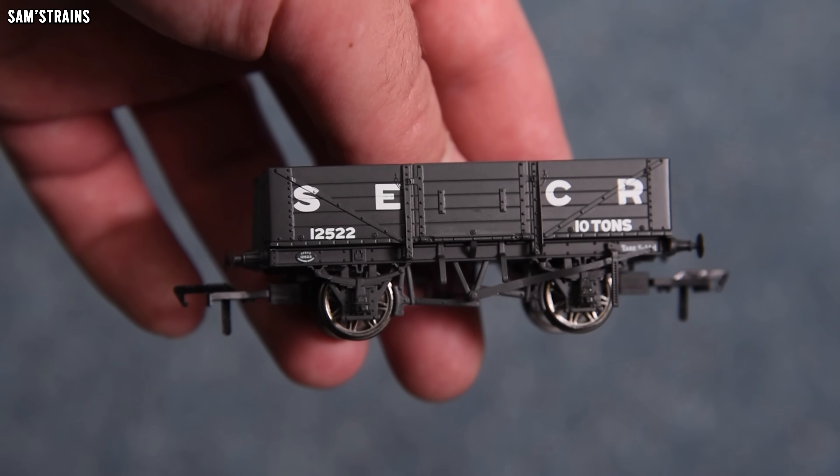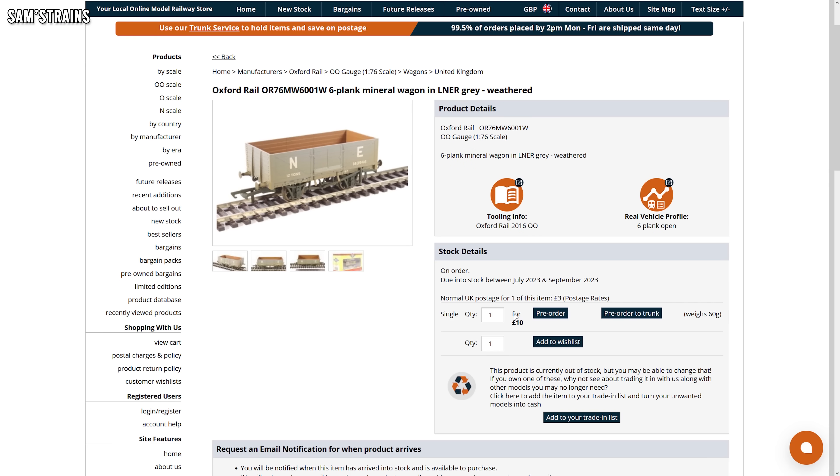Now clearly there are differences — I'm sure the Rapido wagons are going to be higher quality than the £10 Oxford ones. Rapido's models are a little more niche because they are an accurate representation of that specific wagon, whereas the Oxford ones are a little more generic. There are modellers who truly appreciate having a specific, accurate model of a Southern 8-plank wagon and are willing to pay almost £30 for one. But not me — I'd much rather have a more generic wagon that looks roughly correct but costs a lot less.